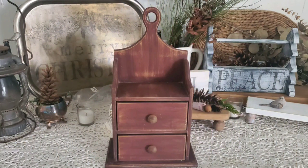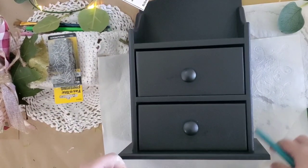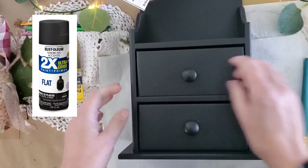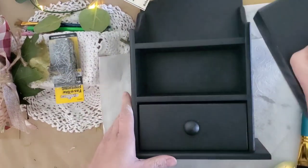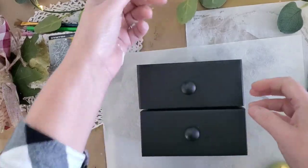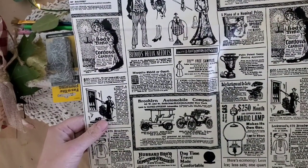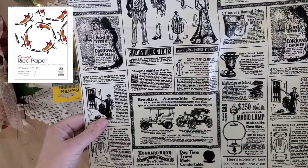Project number one: we're going to be using some vintage gift wrap paper to transform this thrifted piece. I applied two coats of the Rust-Oleum spray paint in a flat finish, and I did prep this piece with some fine grit sandpaper first. This vintage gift wrap paper is about the same weight as rice paper, so you can layer it very easily.